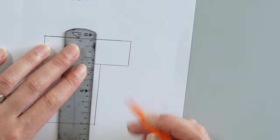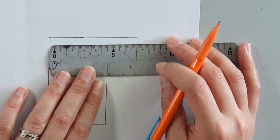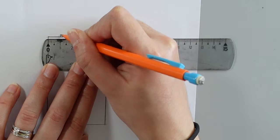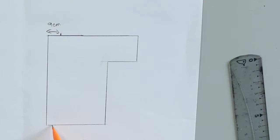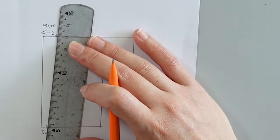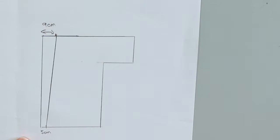Makes sense, right? Okay, let's continue. Earlier we measured the necklines. Take the horizontal measurement, divide it by two, and indicate it like this. In the bottom, measure 5cm away from the edge and draw a line. This will be for your collar.